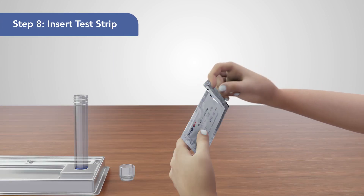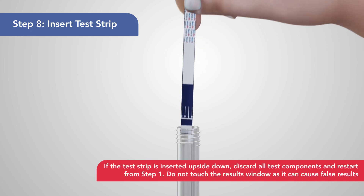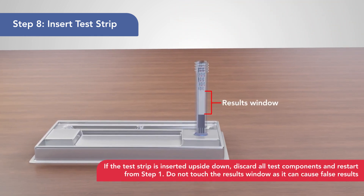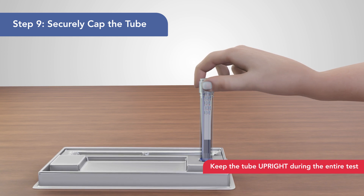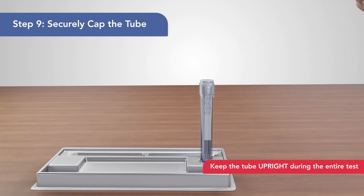8. Tear open the test strip pouch and remove the test strip by holding the MaximBio COVID-19 side and carefully place it into the tube, facing outwards. 9. Keep the tube upright and secure the cap on the tube. Make sure the test strip touches the bottom of the tube.